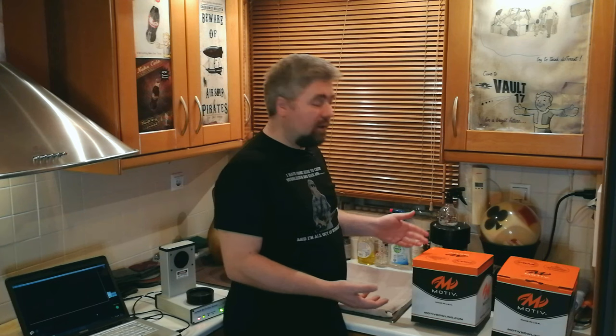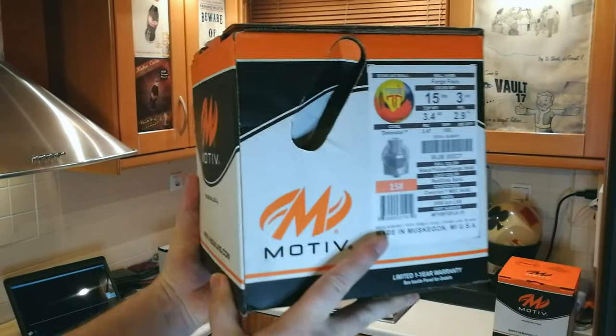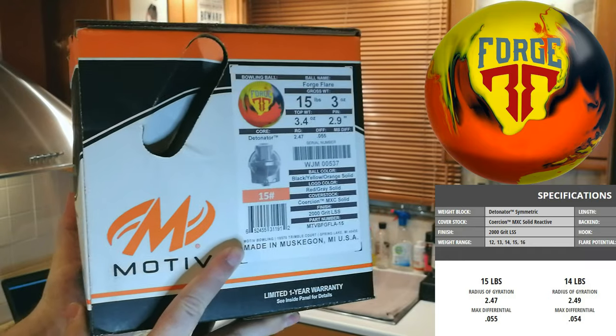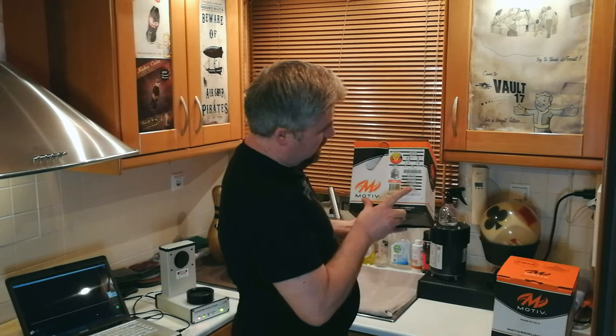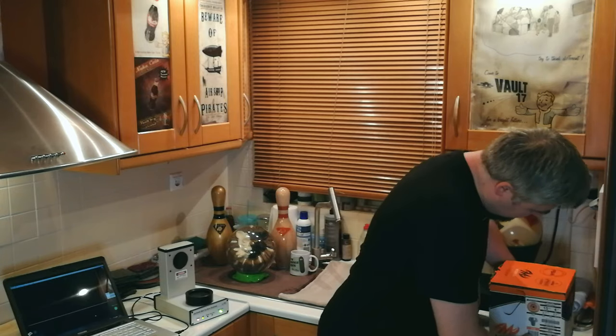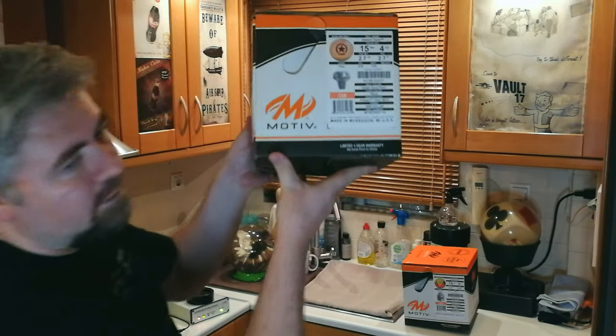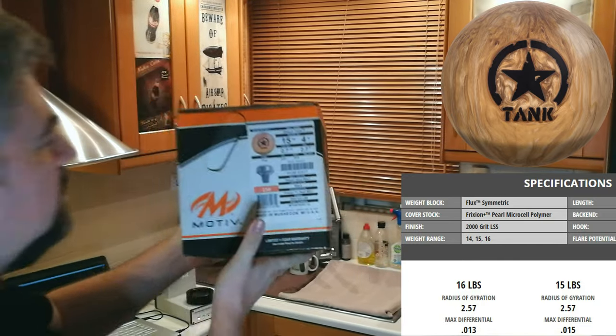So take this as just an indication, not proof — it's not a study. What balls did I get? The Forge Player, which is 2000 grit, and the Desert Tank, which is also 2000 grit.